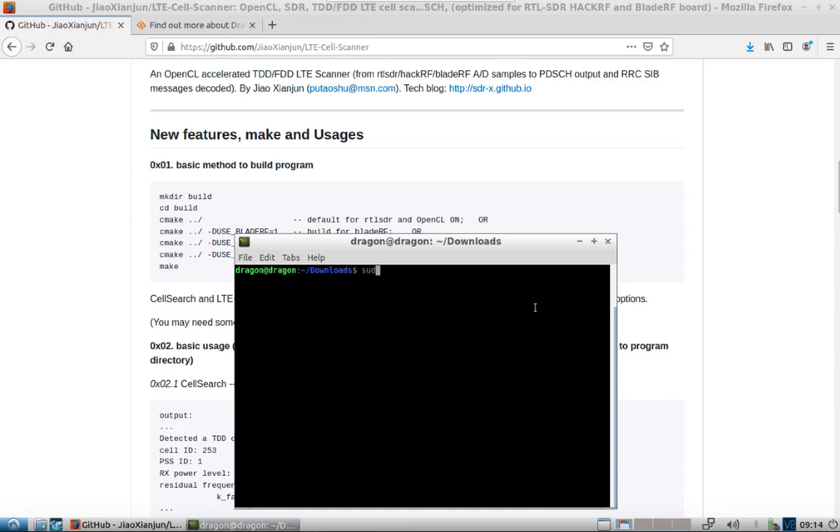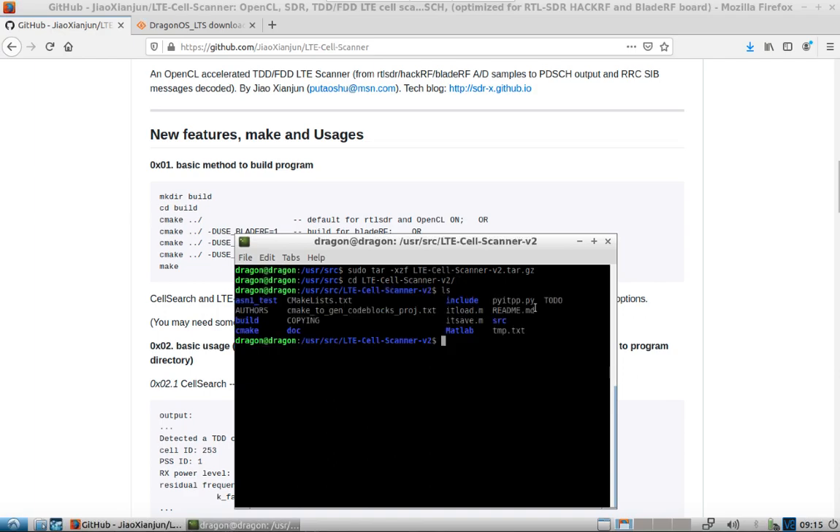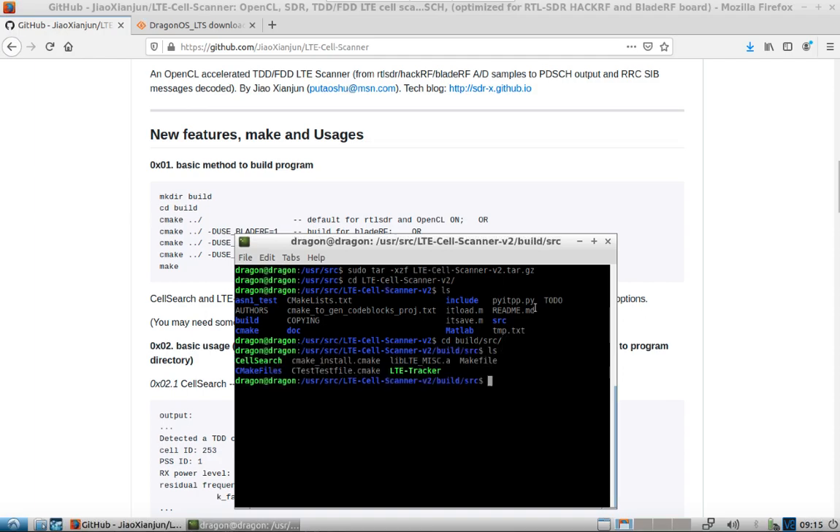That pulls it down to our downloads folder. We'll go ahead and move that to the UserSource folder, change directory to UserSource, and extract this. We'll change into the version 2 folder that we just made — you can see I've left all the source here for you. We're going to change into the build directory source, and we see our two files there. We're going to run those specifically as opposed to the ones pre-installed in DragonOS.